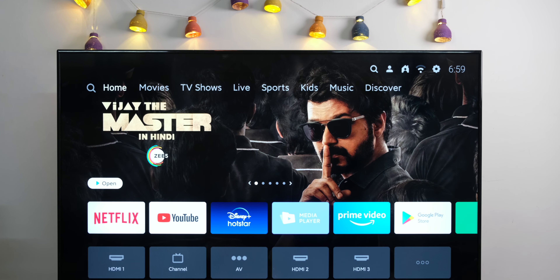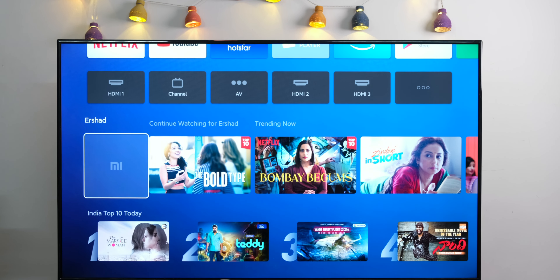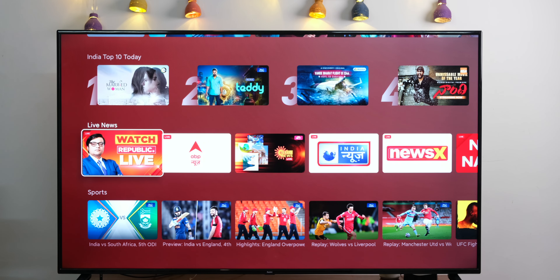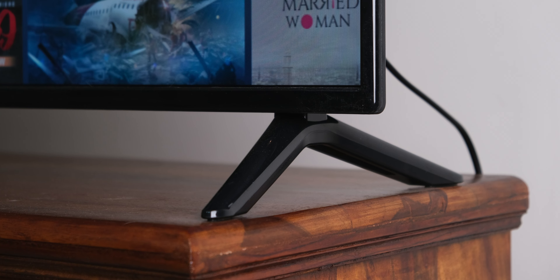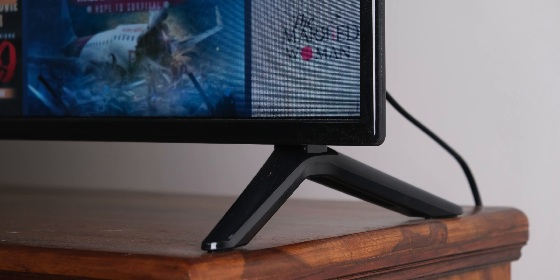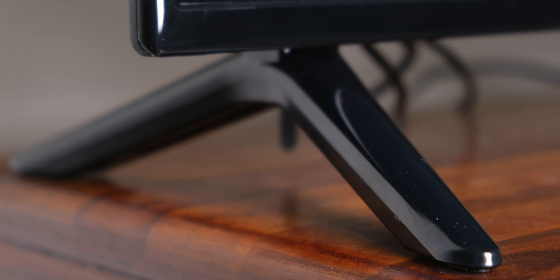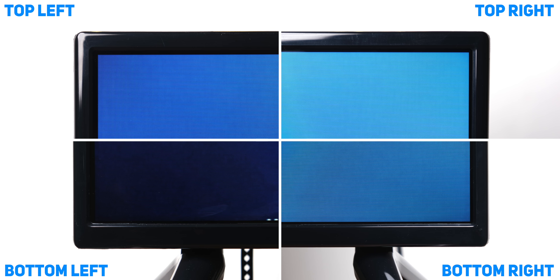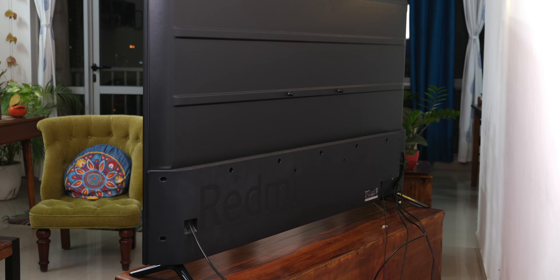First things first — this TV is a massive unit. This is actually the first time I'm reviewing a 65-inch TV, so I was slightly taken aback by the sheer size of it. The good thing is that despite being big and massive, it is pretty light, so you can actually install it yourself. I was slightly disappointed though by the fact that the legs are very wide apart and therefore they're precariously placed on my TV unit. Talking about the design, it's all screen on the front — not extremely slim bezels, and it's made entirely of plastic, including the bezels and the entire rear construction.